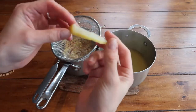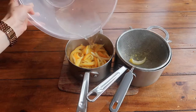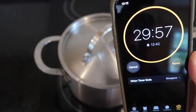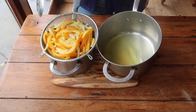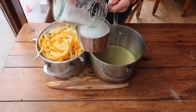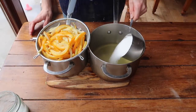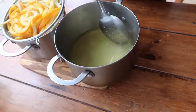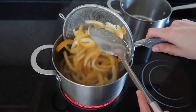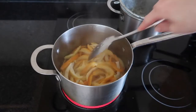After that first boil the peel will have become quite translucent, but we want to go a step further with a double boil. Repeat the same steps: cover your peel with cold water, bring it to the boil, then reduce to a simmer with the lid on for 30 minutes. This time, drain and reserve that cooking liquid, and to it add about one cup of sugar to create a lovely sugar syrup. Give it a stir to dissolve, then add your mixed peel back in and simmer again for another 30 minutes.